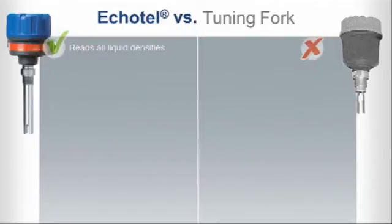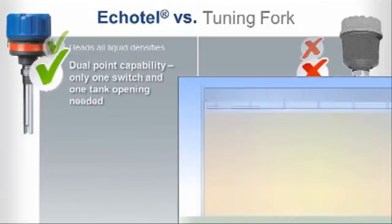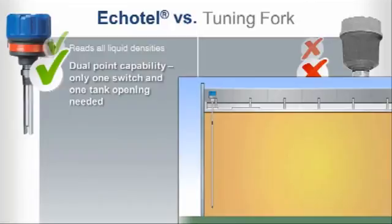In addition to single point level, our Echotel Model 962 offers dual point capability. That means you need only one switch and one tank opening to measure dual point level, or perform auto-empty or auto-fill pump control. Tuning forks would require the cost of purchasing and installing two units and two separate tank openings to accomplish this.